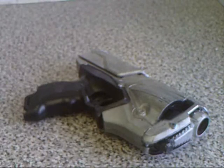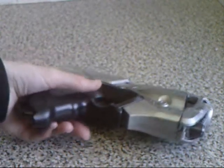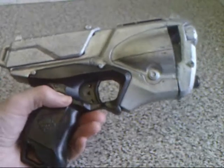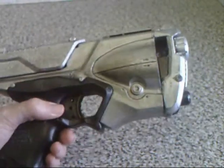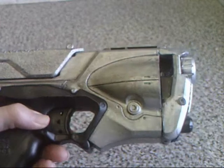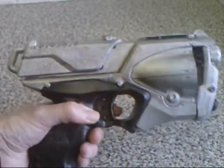This beautiful chrome cyberpunk gun started life as a Strong Arm. I took inspiration from Blade Runner to make this one. I actually cut away the bodywork, removed the ammo drum, and reattached the barrel to the front of the bodywork — significantly cutting down the bodywork and kind of turning it into a sawn-off.